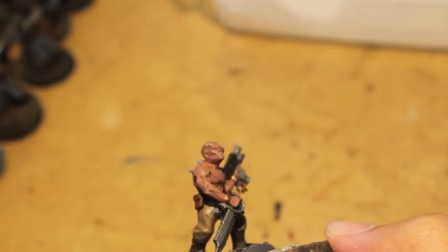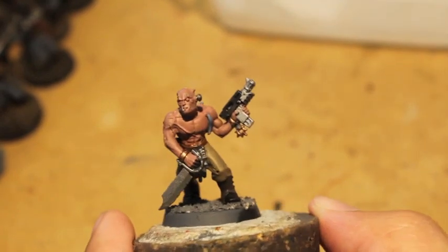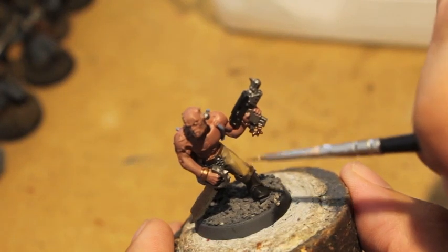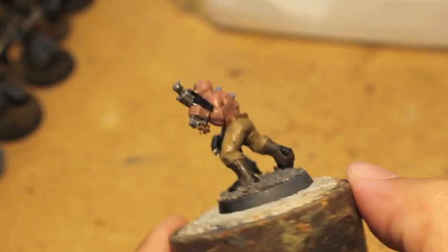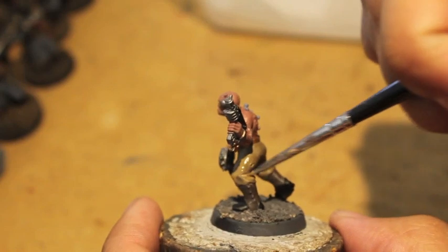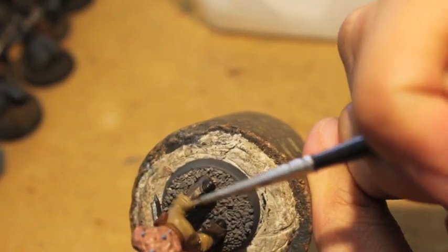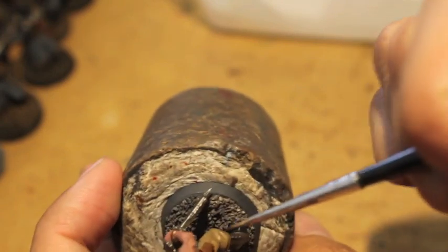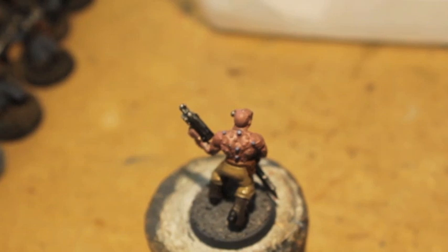As you can see, once you move on to the next step, looking back at the previous steps some things might need touch-ups — like his trouser leg where the primer is showing through. I'm going to take a little more Steel Legion Drab and paint over that. Check the back — you don't want the gray primer peeking through your paint job. With Games Workshop paints you'll want to thin them down and ideally do one layer, then a touch-up layer.